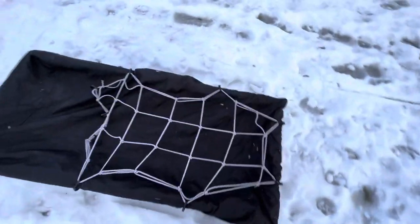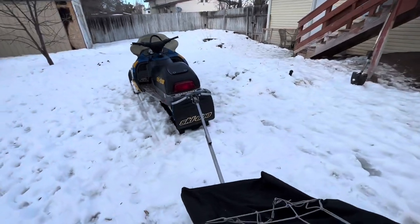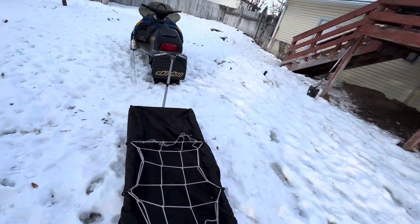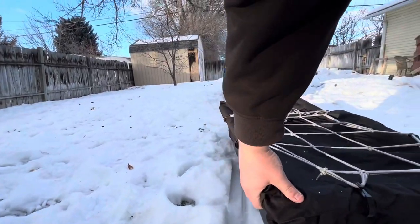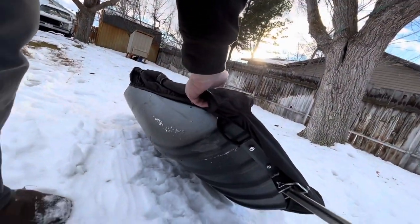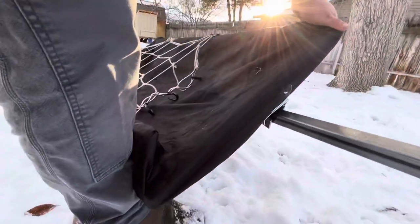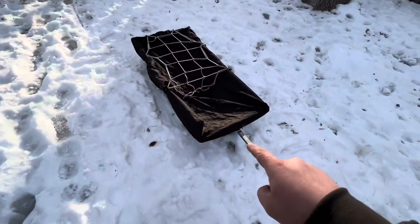I'll just grab this sled and drag it — you can see all the articulation we have now. We can go any which way we want. Say you were to go over a berm and the sled was to roll a little bit — this is kind of why I made everything a little sloppy on the big side, so the sled can go about this far and then that bar stops it. There's no way for this sled to do a complete barrel roll.